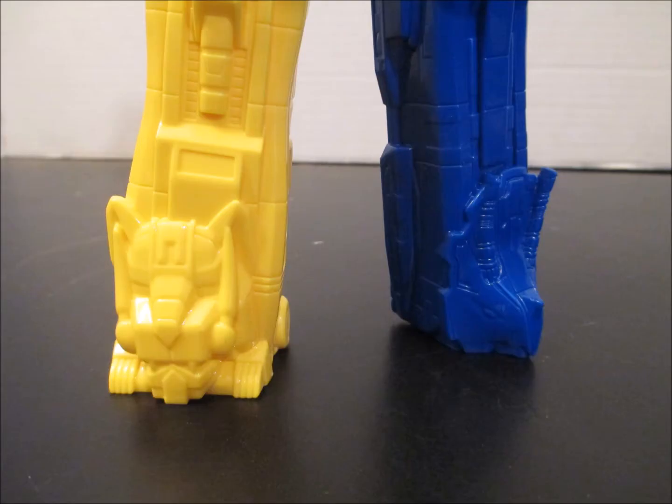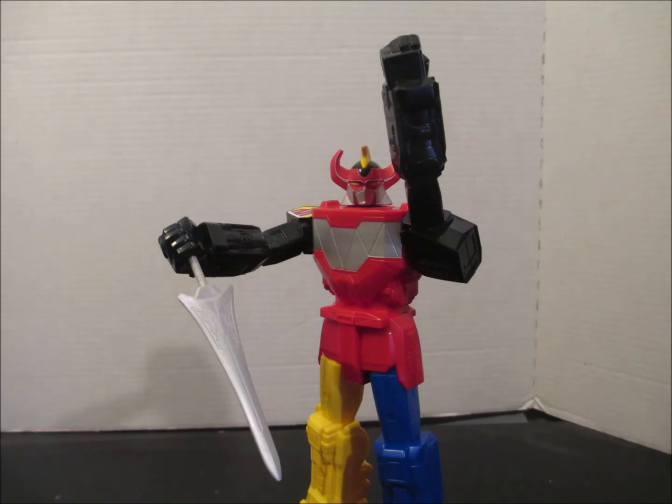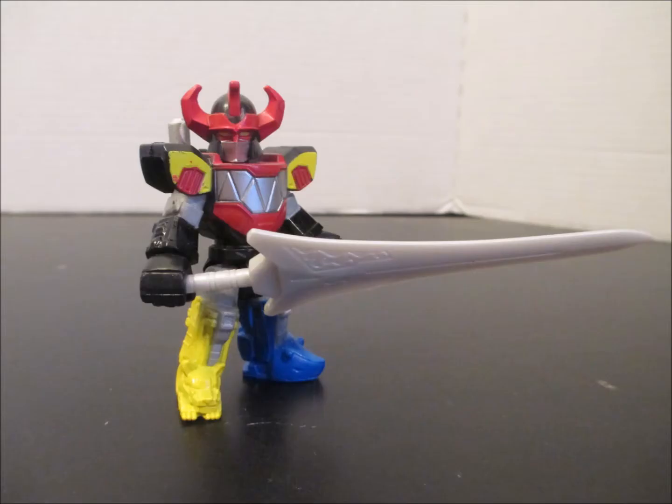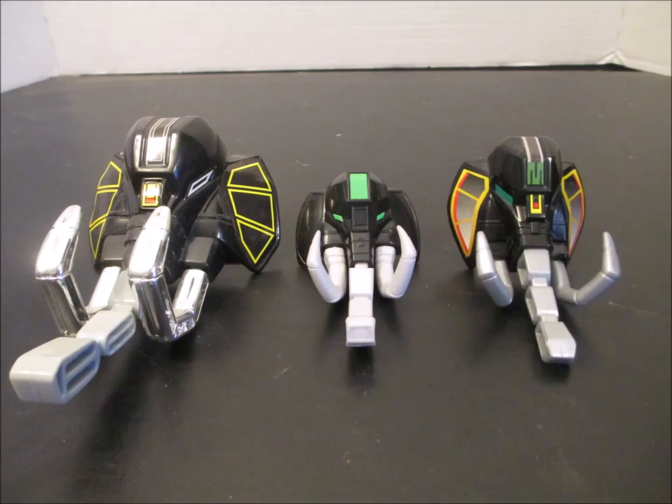He's rather well sculpted. Fairly flat. Not exceptionally poseable. It's the smallest of the power swords I have, but it fits well in the Imaginext One's hands. No Mastodon shield included.